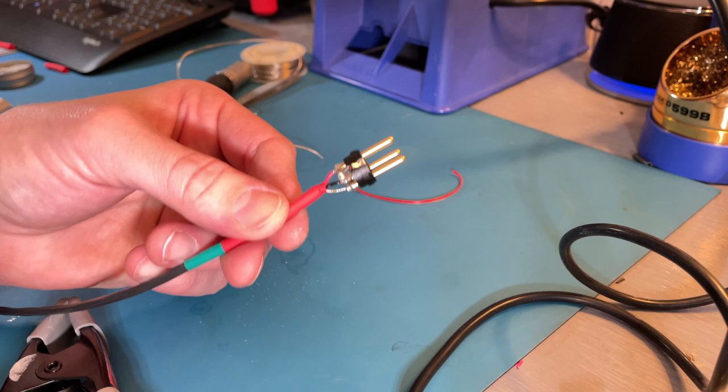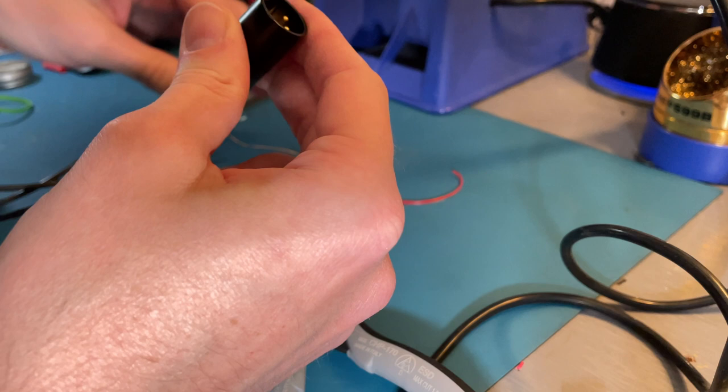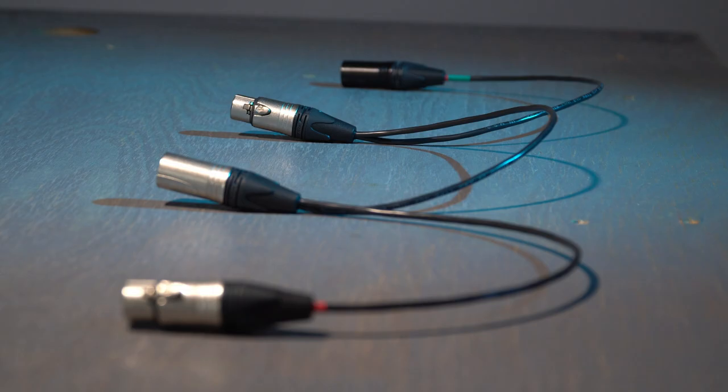I'm sure some folks will have questions about the wiring. We're wiring these in parallel, so pin one gets connected to pin one all the way through, as does pin two and pin three. I also choose to connect the shell to pin one on both plugs. So that's my favorite adapter, and I hope you'll make some for your work box or Pelican case.